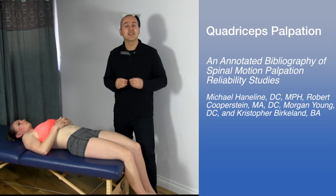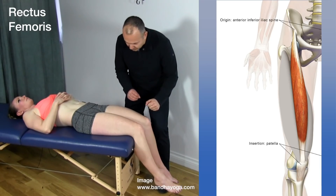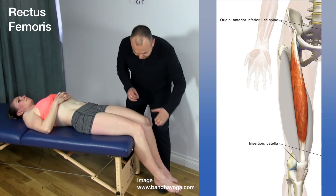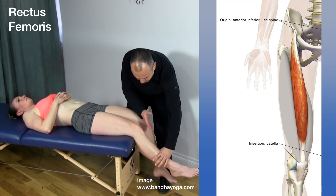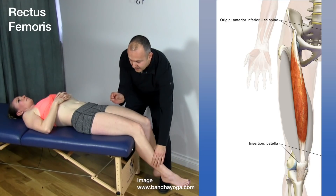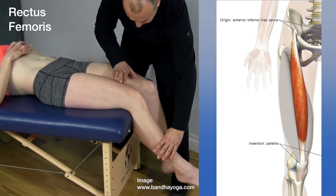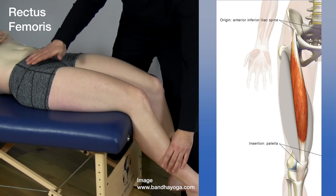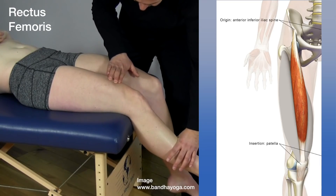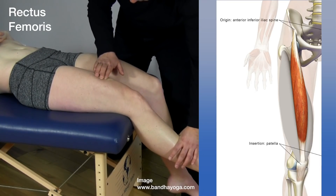We're going to start by looking at the rectus femoris. To identify it, we're going to use muscle testing, because anatomy varies from person to person and muscle testing is the only way to know you're on the correct structure. We're going to have Miki push her shin into my hand, activating the quads — specifically the rectus femoris. You're going to use the pads of your fingertips, where you have the most tactile sensitivity. Knowing your landmarks — the tibial tuberosity and the AIIS — you'll use the pads of your fingers to gently strum perpendicular to the muscle, as if strumming a string on an instrument. You can really feel it pop out under your fingers.